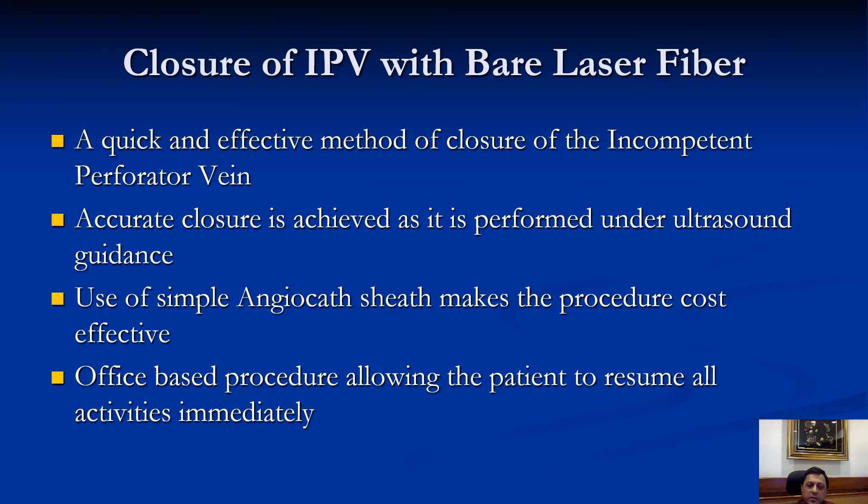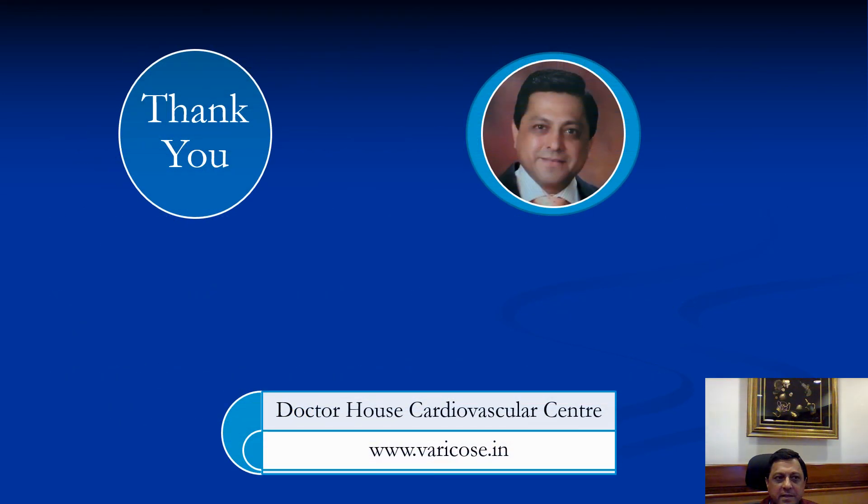Closure of incompetent perforator veins with bare laser fiber is a quick and effective method. Accurate closure is achieved as the technique is performed under ultrasound guidance. Use of a simple angiocath sheath makes the procedure very cost effective, and being an office-based procedure it allows the patient to resume all activities immediately. Thank you for listening.